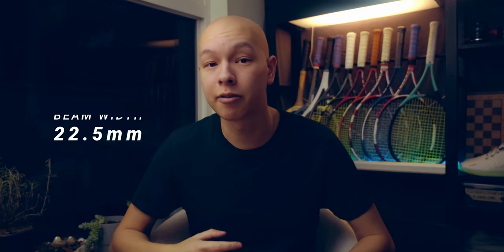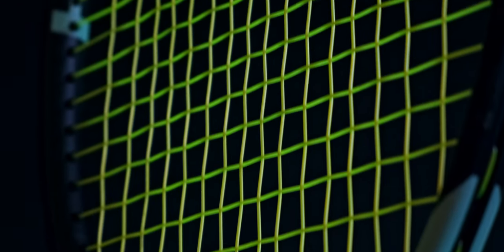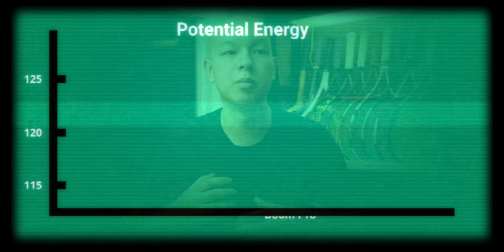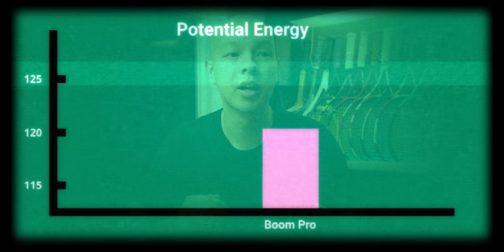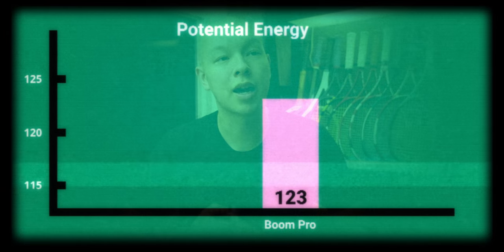The beam width is actually decently thin at 22.5 millimeters. For a power marketing racket, that's pretty thin, and I didn't feel like the beam design was particularly geared towards power. That said, the head is really wide, especially for a 98 square inch racket. To me, that always contributes to a really rich sweet spot — it's something I notice in the Gravity and a lot of the rackets from Prince as well. So our scores here: the Boom Pro's potential energy is going to be 123, with pretty good spin and pretty good ball speed out of this one.